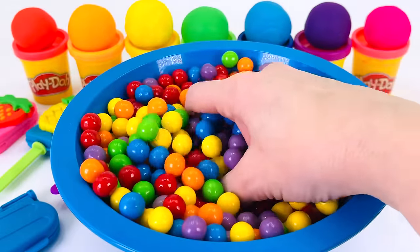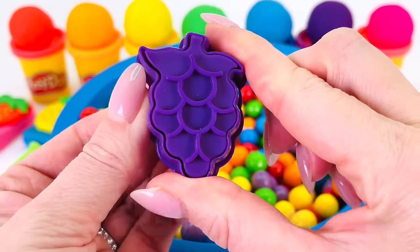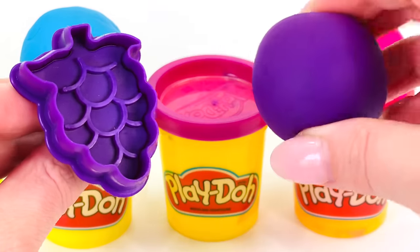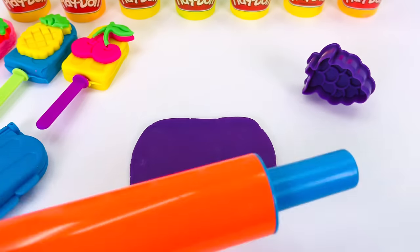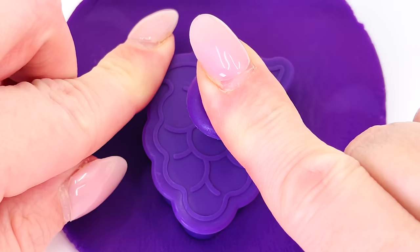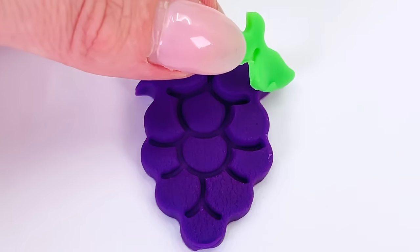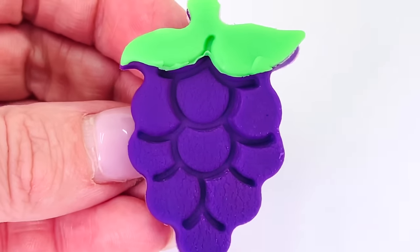What else can we make? It's a bunch of grapes! These grapes are purple, so maybe we'll use purple play-doh — yes, that's a great idea. Let's make the grapes. I've rolled out my play-doh and now I'll put the grape cutter into the middle. Push the button and let's see what they look like. They're beautiful! I'll just place a little bit of green for the leaves on top. We made some grapes.